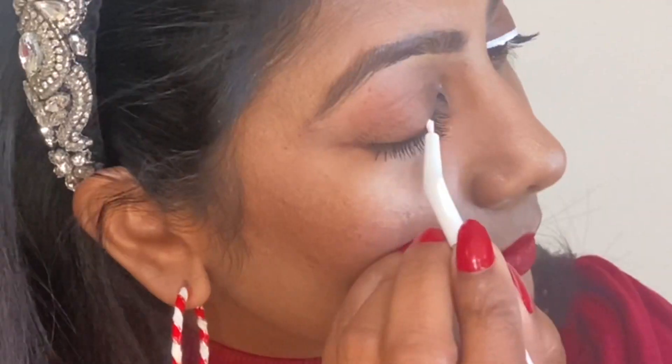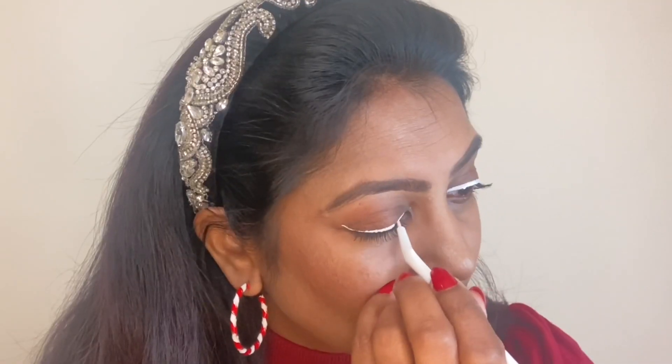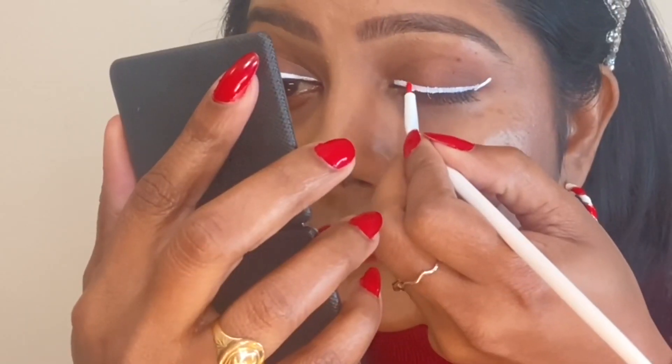For the candy look, I'll first create a wing liner with a white base and then add red on top. I activated the white liner with water and I'll create a wing — it's almost like how you do your regular eyeliner. After every step, I make sure to check against a white screen to see if I need to make any changes before proceeding to the next step.